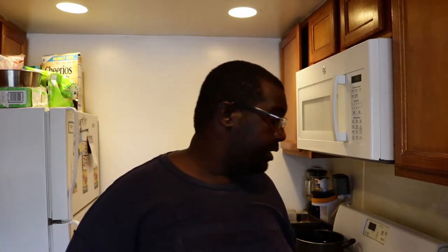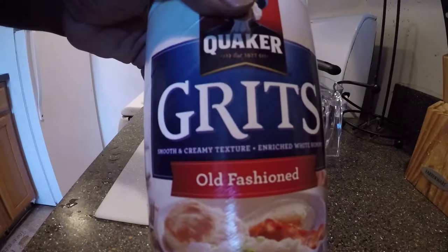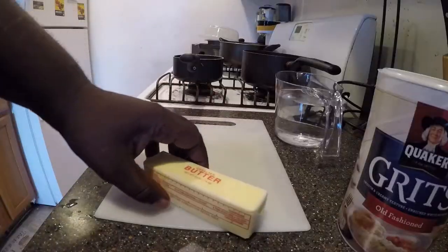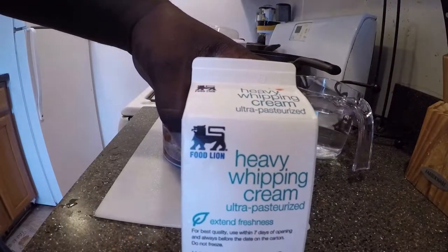Here's what you need to make this dish: snakehead fillets, vegetable oil, a half cup of old fashioned grits, two cups of water, Louisiana fish fry, two tablespoons of sweet cream butter, and a half cup of whipping cream.